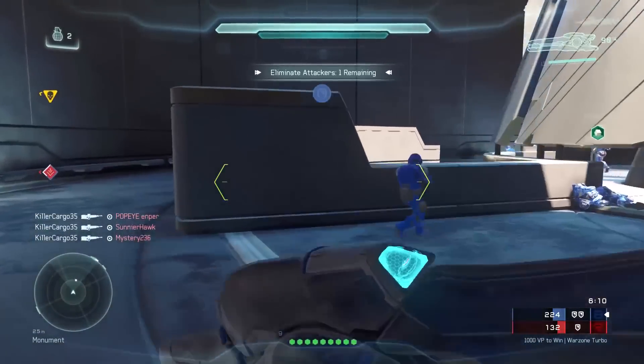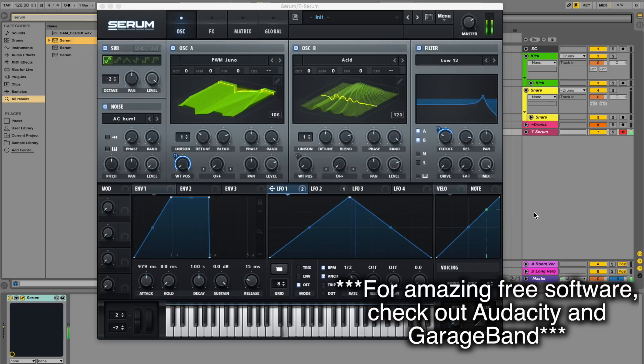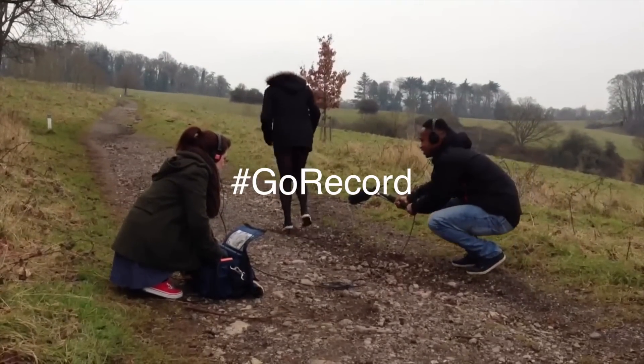Anyone with a computer can record sounds, download free editing software, and do exactly what I just did with a little bit of practice. So go try it for yourself — get outside with your phone, record some cool stuff, and tweet me the sounds you end up making. Thanks for watching, guys. Remember to like and subscribe for more Waveform, and if you have any ideas for sound topics you want to see in future videos, let me know in the comments. I'll see you next time.